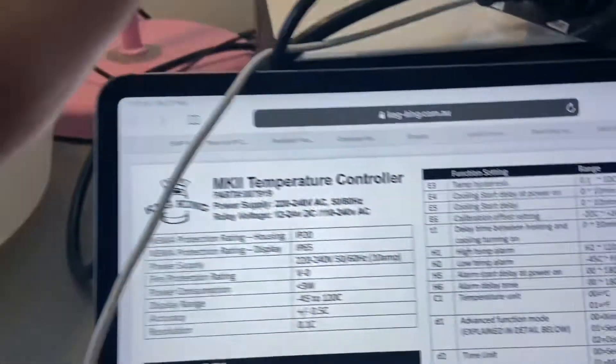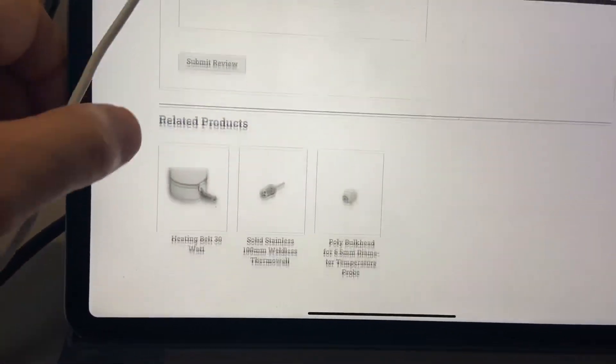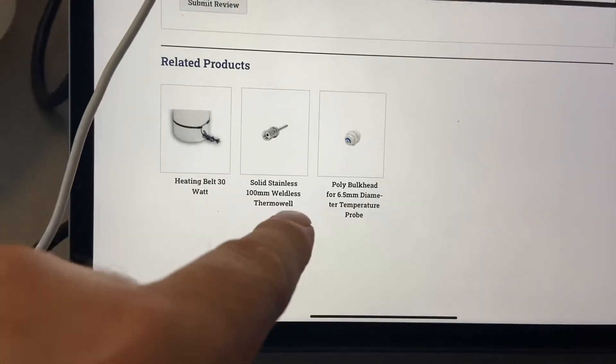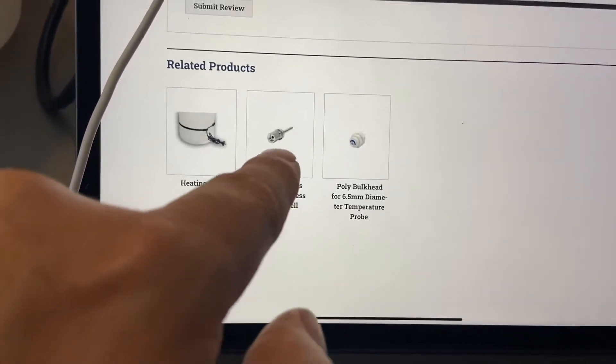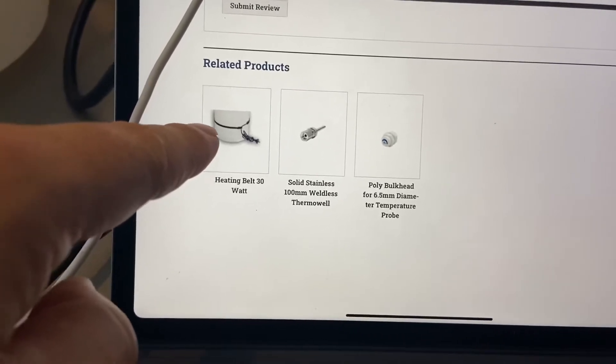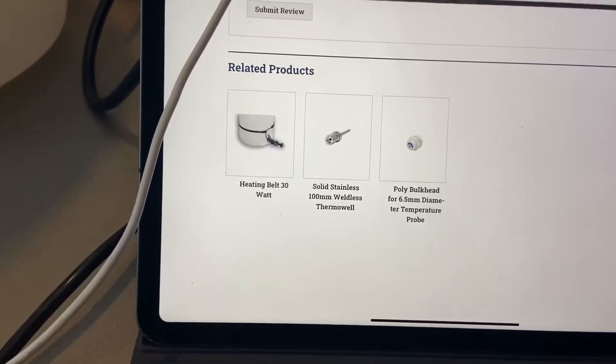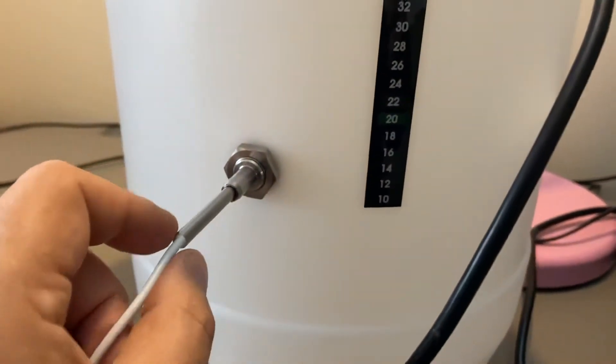If I quickly go back to the website and scroll to the bottom, you'll see they've got a couple of accessories. One's a thermo well which retails for about $35–$36, and another one's the heating belt, which I'm about to show you, which retails for about $20. Both of them I think are useful accessories to this solution.